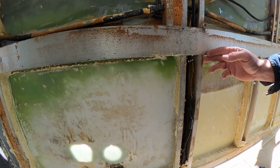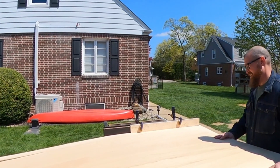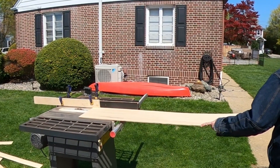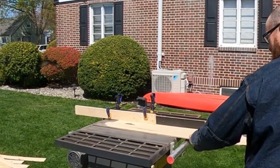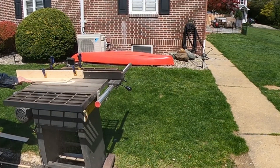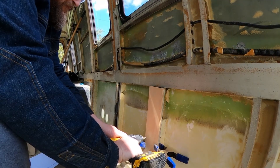I'm going to begin by cutting quarter-inch strips of plywood that are the width of these supports here, gluing the strips together and screwing them into place. Now that I have my strips, it's just a matter of cutting them to length, gluing them together, and screwing them into place.